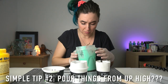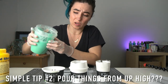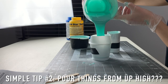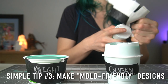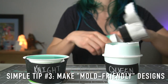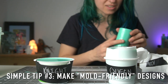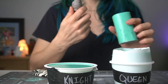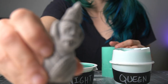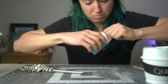Apparently if you pour the silicone from a little bit higher, it helps get the bubbles out. I thought I designed the pieces in a way that would make them easy to cast and pop out of the molds, but I was wrong. They all broke a little bit coming out of the molds — nothing tragic, but still a bummer nonetheless. The base broke off of one, and another one I'm going to have to cut the mold.